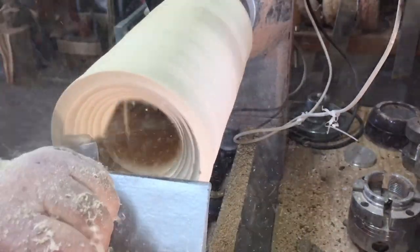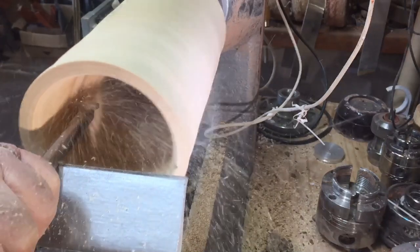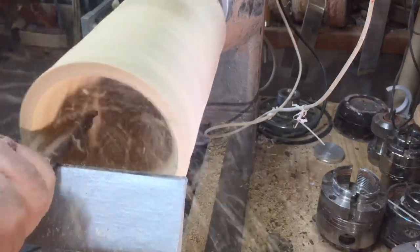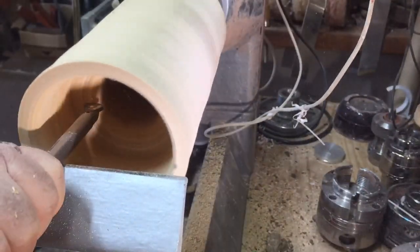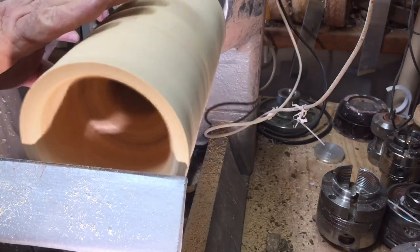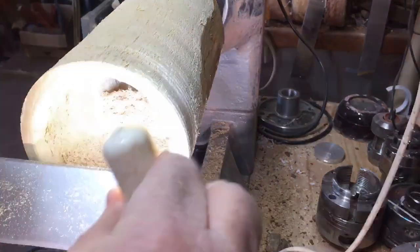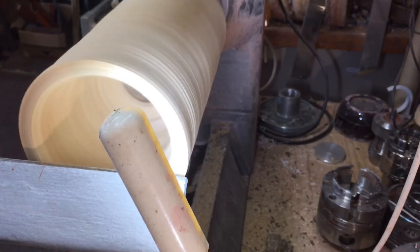I'm trying to get maximum depth and maximum width on this piece of wood so I'll be able to put as many bamboos inside as possible. I'm using the black line tools — the round and the V-shaped one — to clean it inside.